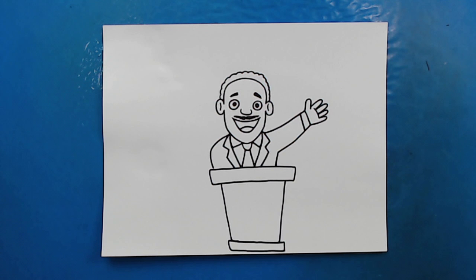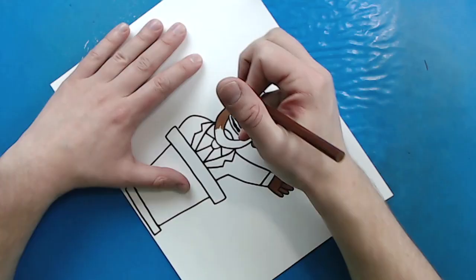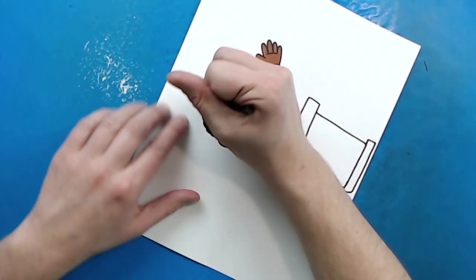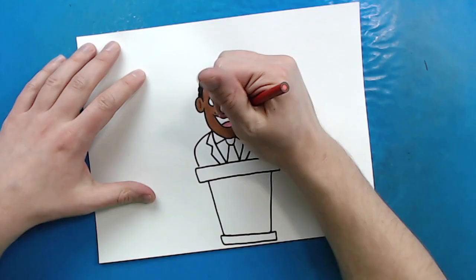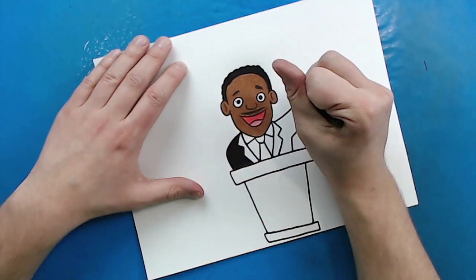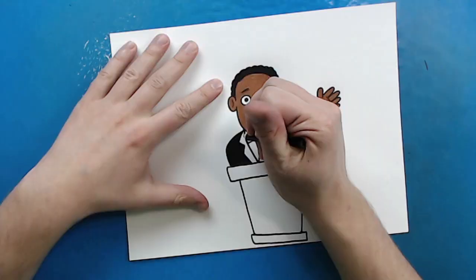And there you go — there is your drawing of Martin Luther King. I'm going to fast forward and start coloring this. Thanks for watching, hope you guys enjoyed. Bye!